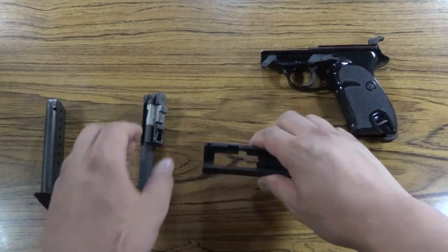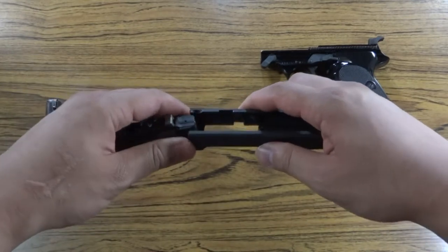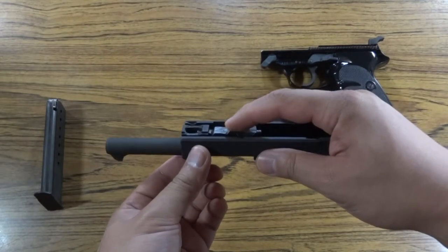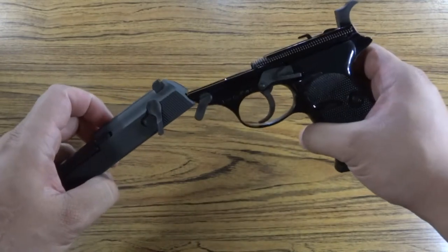Put it back together. Take the barrel and put it back into the slide. Make sure the locking block is fully seated. Take the top half of the gun and slide it back onto the frame.